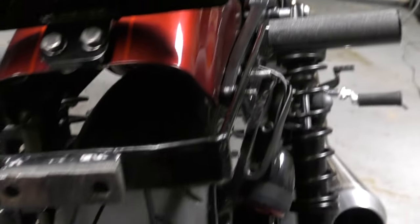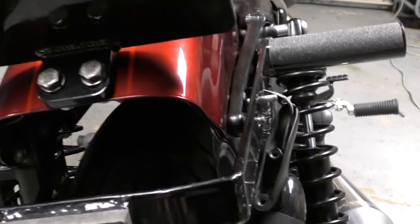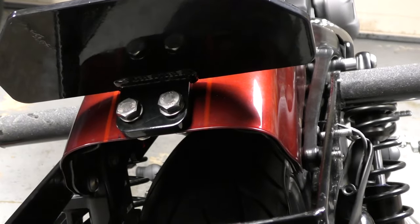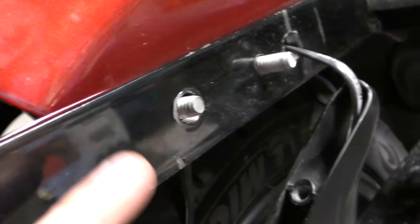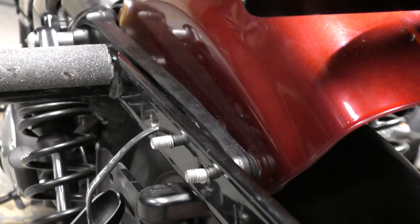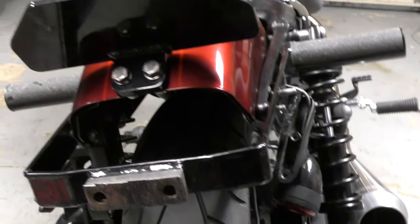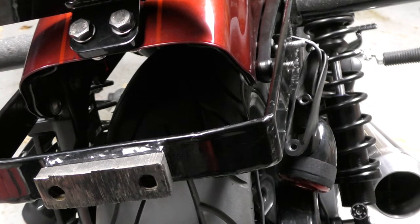I'm going to put Loctite on these and crank them down. This is only if you want to keep stock turn signals on the Roadster — if you didn't use this bracket, you could use the Cox hardware, though I still think you need longer bolts up front on the pegs. The only things I changed on this sub cage: I drilled a hole to get the wires through, and then on a couple spots I drilled out just a little to keep the bolts as straight as possible as they come through. So there's a little bit of modification to get this to work, which is kind of expected — there are always going to be different fitment issues.